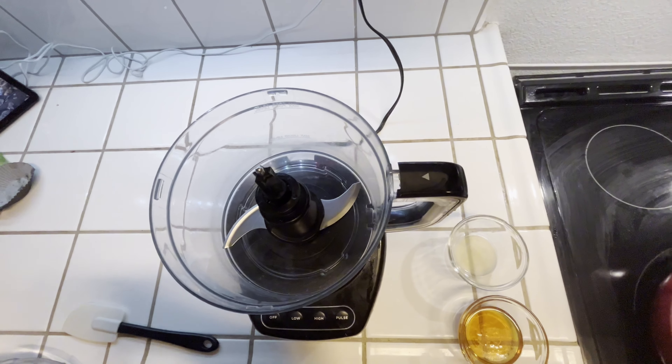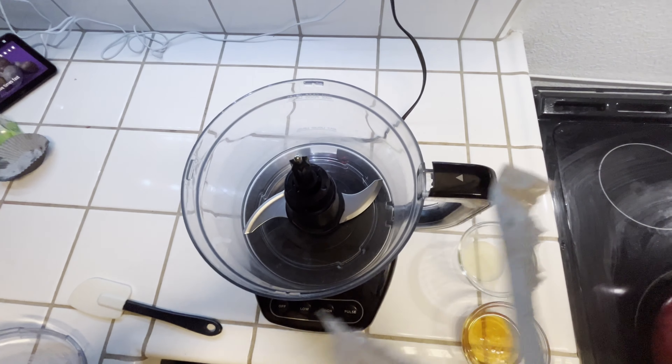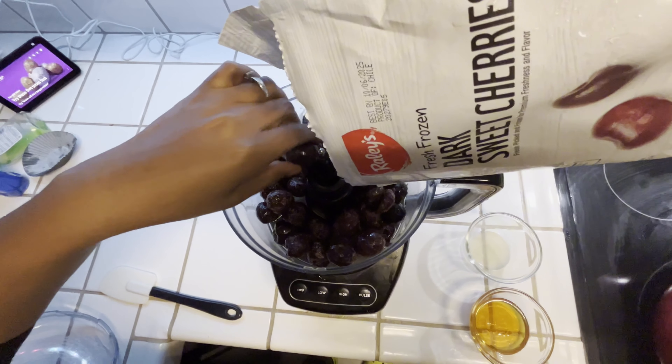So starting off, you want to select the type of fruit you want to use. And in today's video, I'm going to be using some dark sweet cherries, and I'm just going to fill up the whole blender with the cherries.